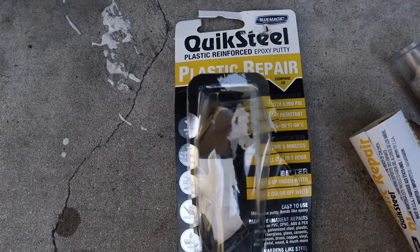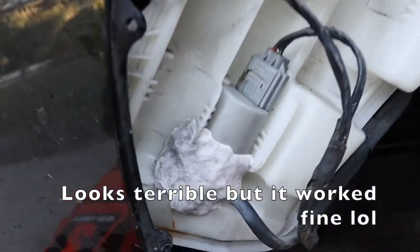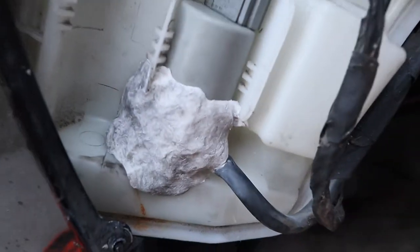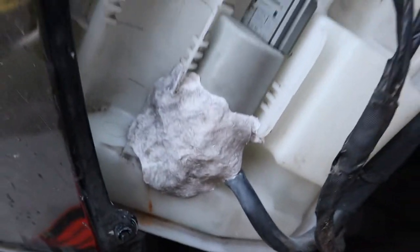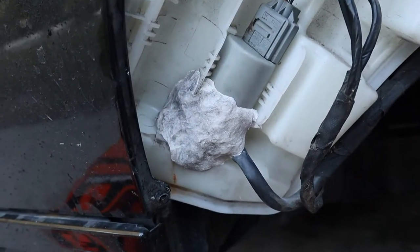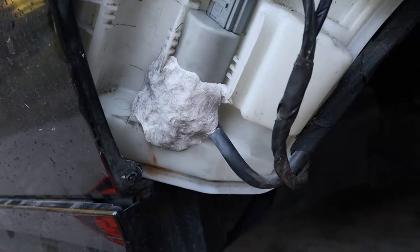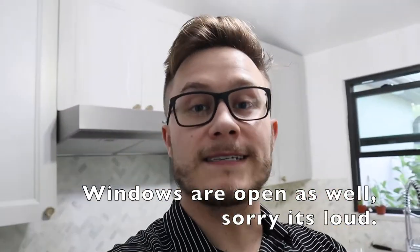This is the stuff I got if you want to buy it. You take it out of the box and start mashing it up so it gets warm, then put it on here. It looks rough but it'll cure in an hour and is supposed to get really hard like steel. I'm gonna let this sit for a bit and hopefully this works.